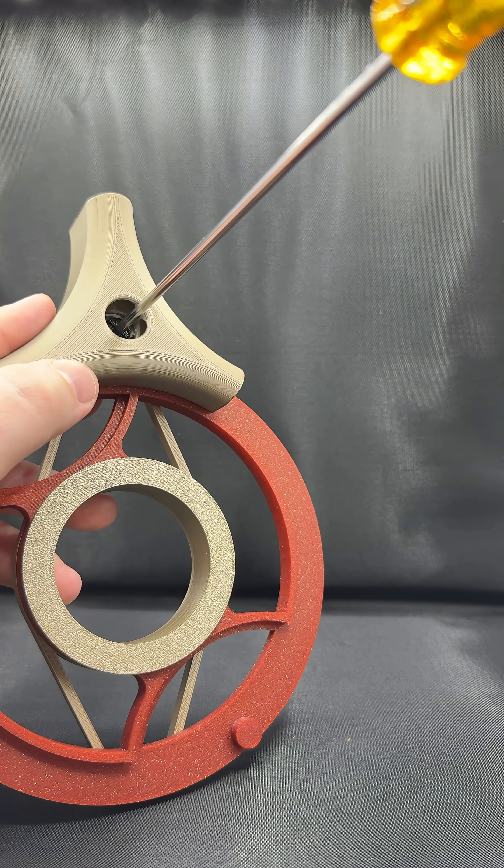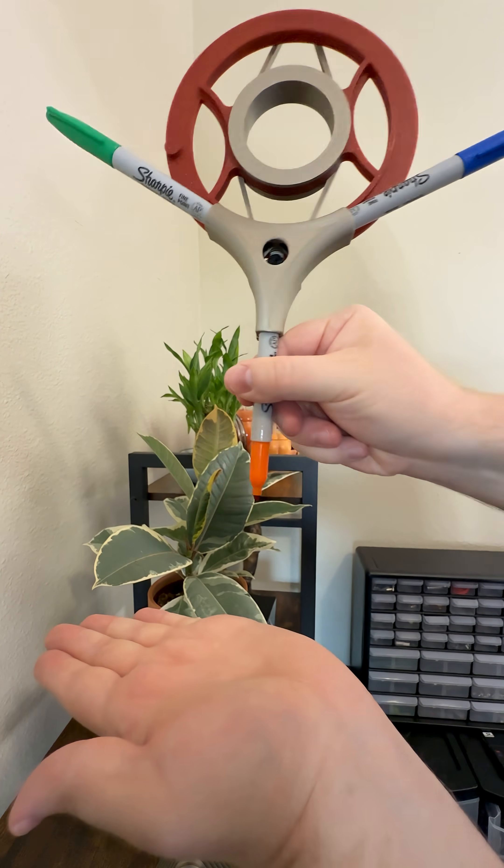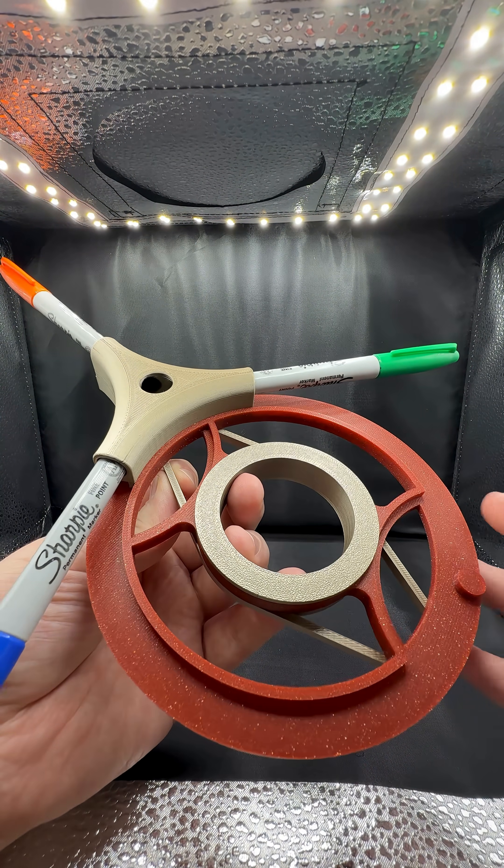Imagine that each of these Sharpies is a different type of drill bit or a cutting tool. Now I have a tool-changing device. In a cost-effective way, I can turn the cam one wheel spin and change the Sharpie color from blue to green.